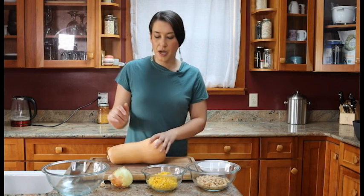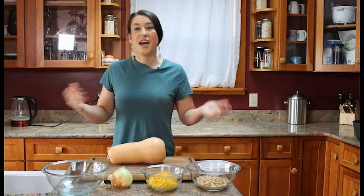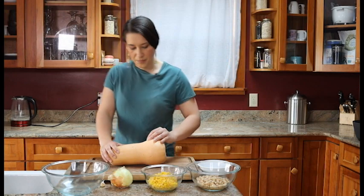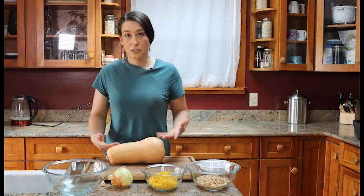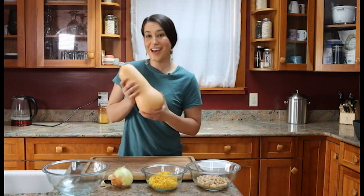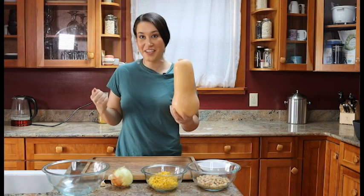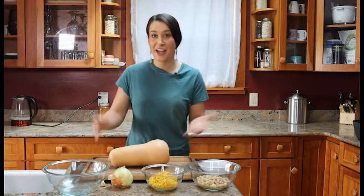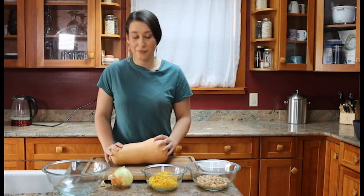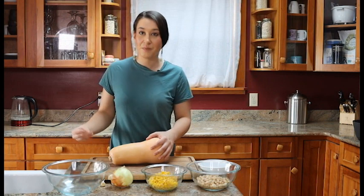We're going to cut up the squash, onions, and garlic to get everything ready to boil down into our soup. Butternut squash is a type of winter squash, which means it has a really thick, hard skin. That also means it can stay on your counter and be perfectly fine without refrigeration for a couple of months. Winter squash is incredibly hardy and tough.